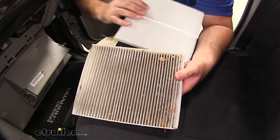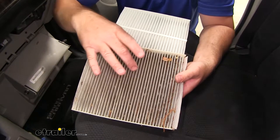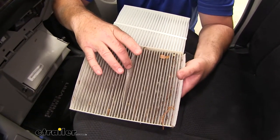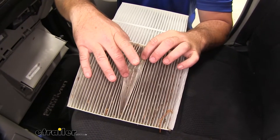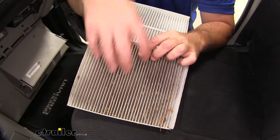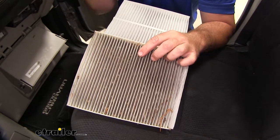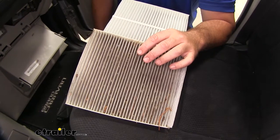Our air filter is going to have pleats in it, and what it does is it's going to collect all the particles. If you look at our old one here, this one looks like it hasn't been changed in a while. You'll notice all the stuff that's caught down in there. The more stuff that gets caught in there, the better, but it's going to reduce the amount of airflow coming into the vehicle. Your air conditioner, your heater, anything else is going to have to work harder.